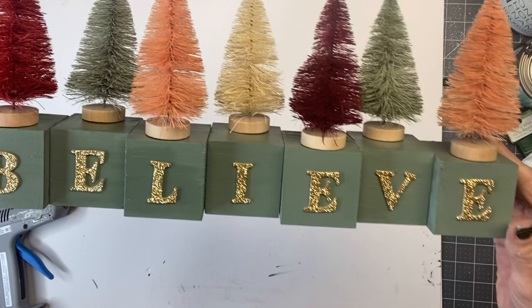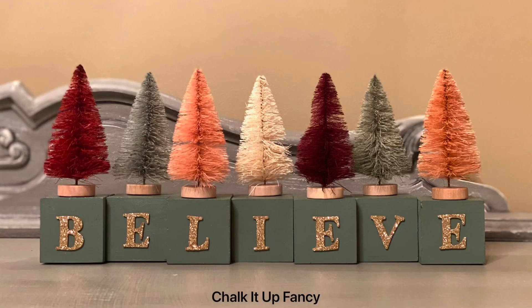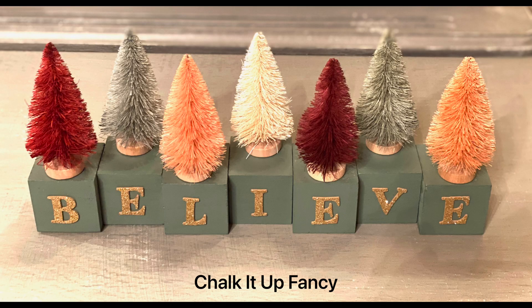And there we go — now we just have this very easy 'Believe' shelf sitter. I hope you enjoyed this video. Paint products can be found on our webpage at chalkatupfancy.com, and don't forget you can check out some other tutorials on our webpage as well. Have a great day!